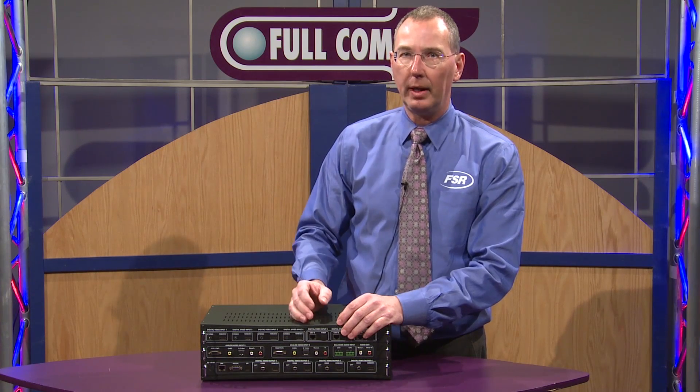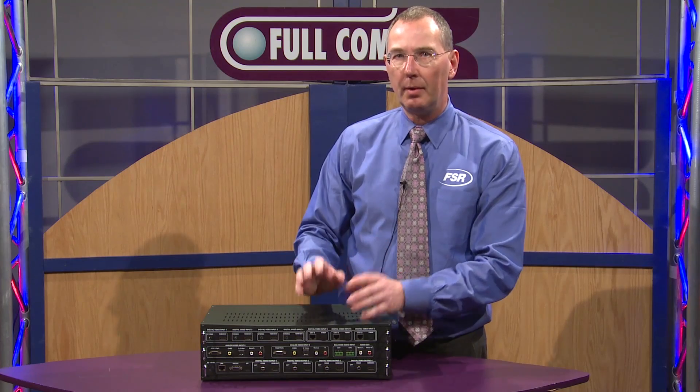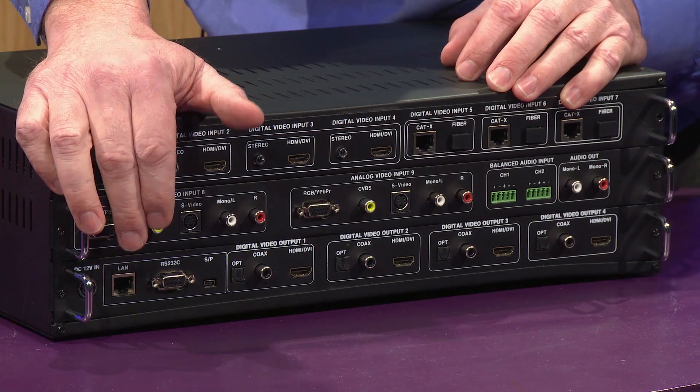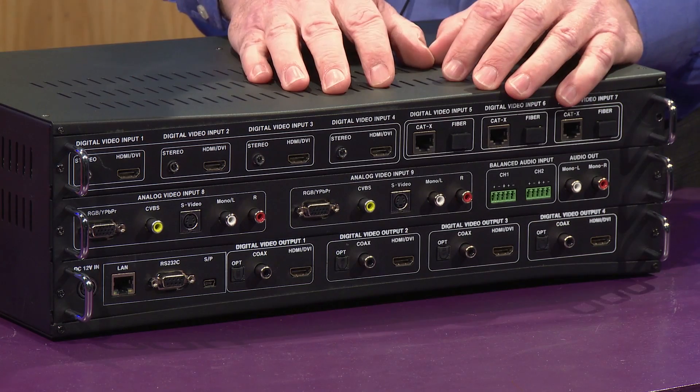You can take a single input and route it to any of those four outputs and have them be in different video resolutions. On the control side, we've got a LAN connection and there's also RS-232 to control the switcher with a control system.